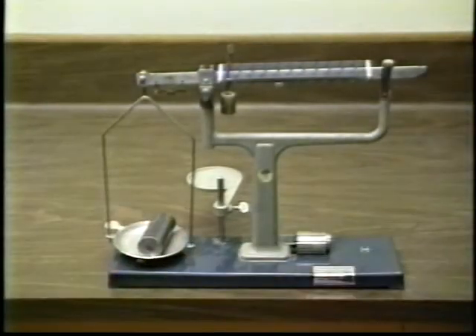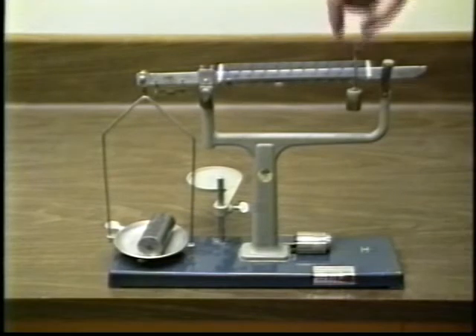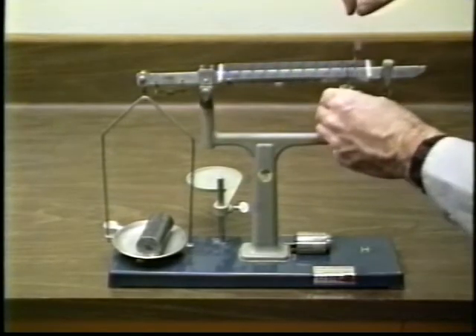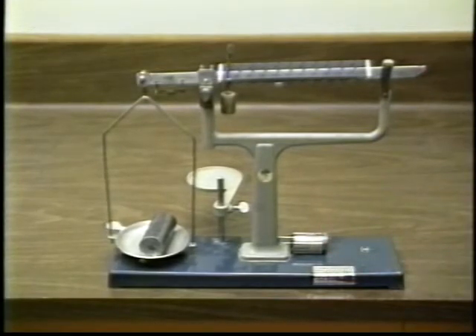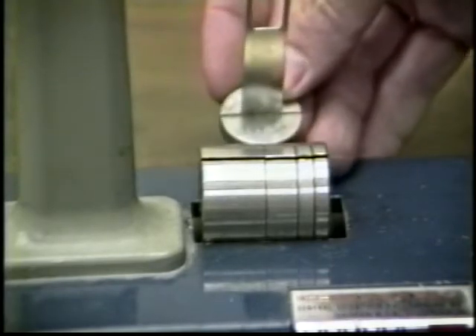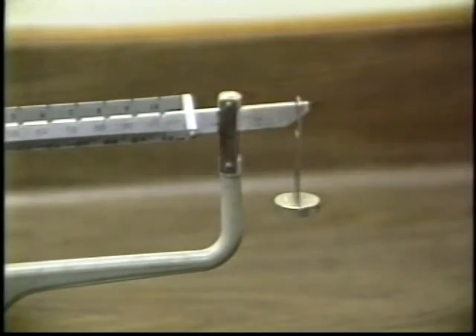The normal capacity of the balance is 111 grams. If an object has a mass larger than that, there are accessory masses available at the base of the balance which increase the capacity. This accessory mass has 100 grams printed on it, but its actual mass isn't 100 grams. However, when hung from the right end of the beam, it increases the capacity of the balance by 100 grams and will balance a 100 gram mass placed in the balance pan.